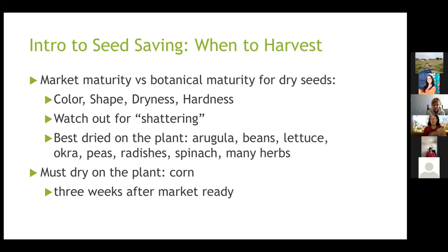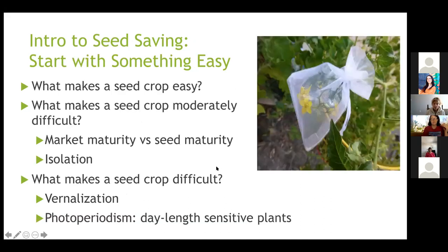Some seeds are best dried on the plant, and corn must dry on the plant. When planning a seed garden, you might need to start earlier than normal because corn will take about three weeks after market maturity to dry out. After the sweet corn is ready to eat, you wait three weeks — you don't want to hit a frost and lose everything. A blossom bag is a useful tool for seed isolation and protection.